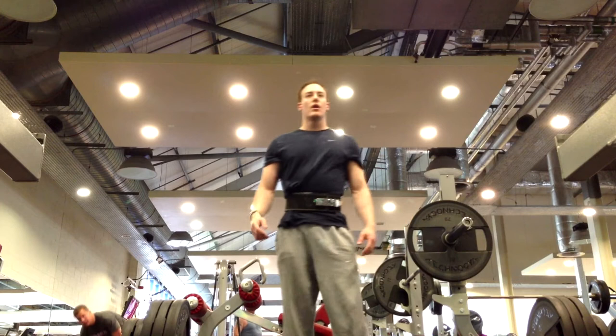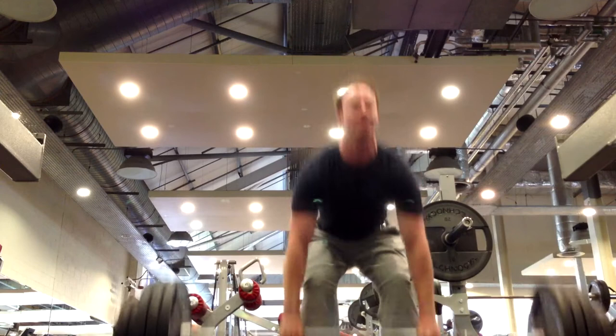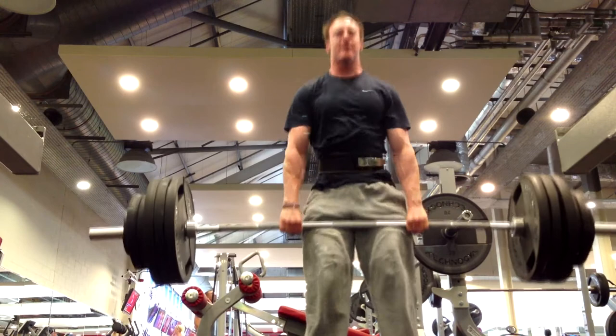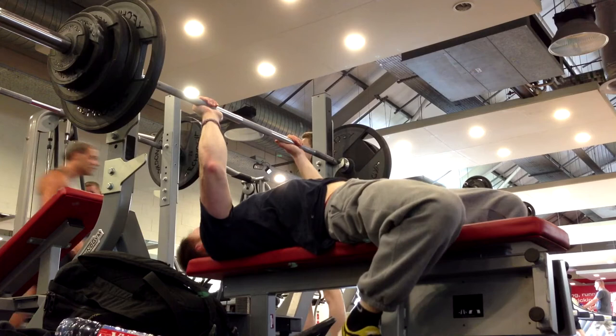Moving on to deadlift, 185 kilos for two again. With squats I did three sets, but with deadlift I only did one set. Just because when I'm doing this training every day — I'm going to be doing it tomorrow — there's really no need for two, three or four sets of deadlift, since the DOMS you get on your lower back is going to mess squats up as well tomorrow. So I tend to keep the volume of deadlifting the lowest out of all the lifts.